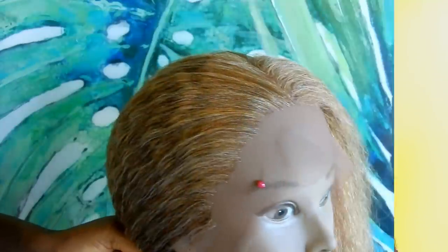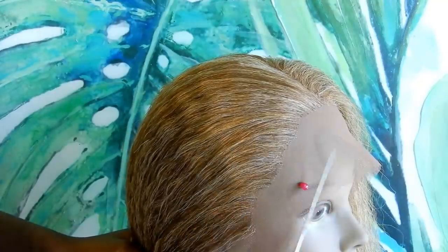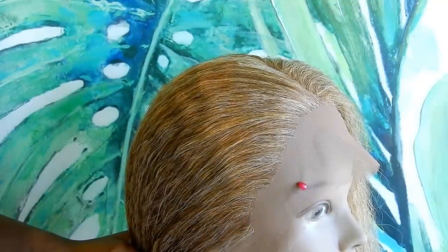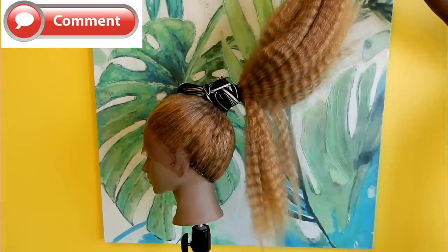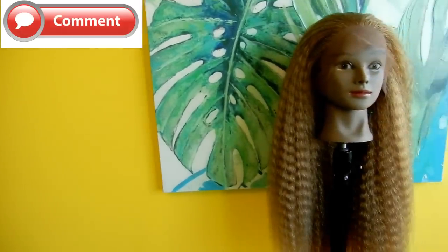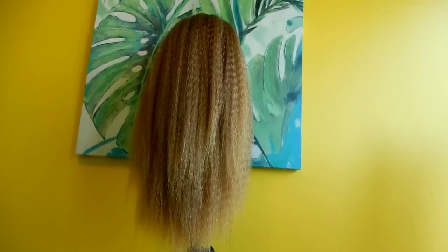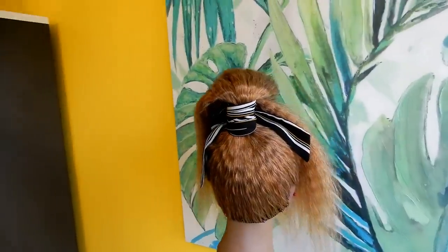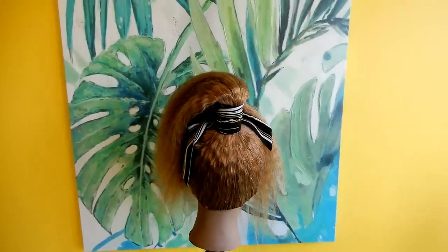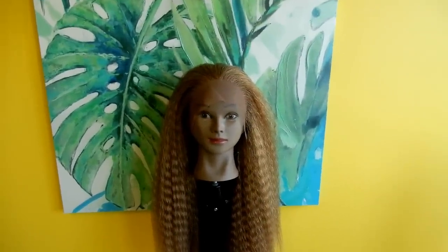Here is the finished result of the crochet wig. I hope you find this video helpful. If you do, please don't forget to give it a thumbs up. If you're new to my channel, please hit the subscribe button and turn on the bell so you get notifications whenever I post a new video. And if you're already subscribed, thank you so much. Thank you for popping by today and I'll see you guys in my next video.